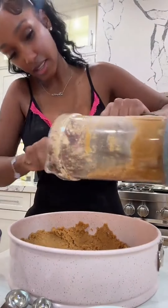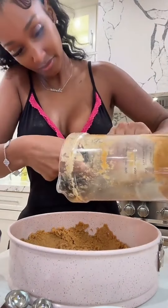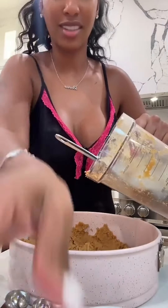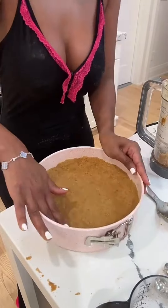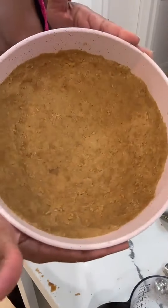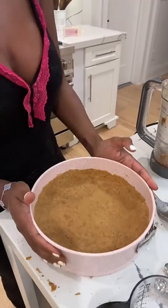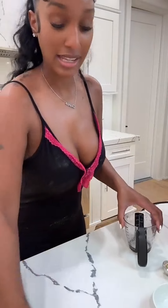I'm going to put this in here. So now it's in the oven, and that actually took me like 30 minutes to put together.